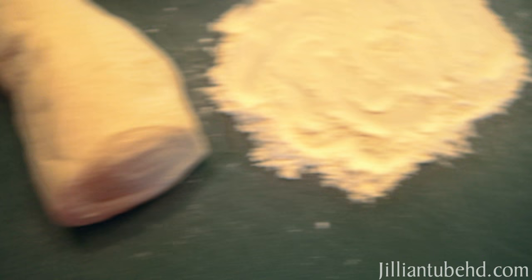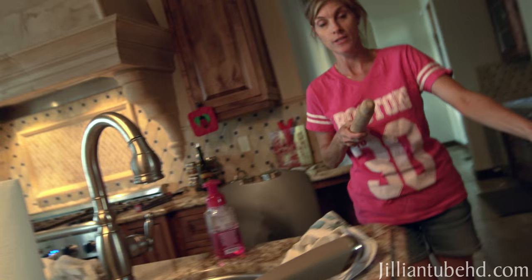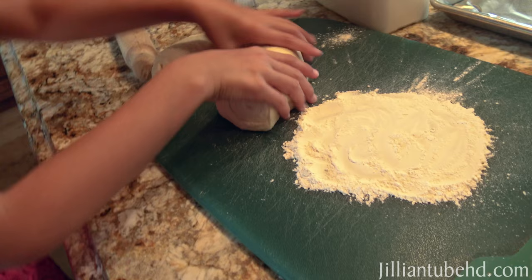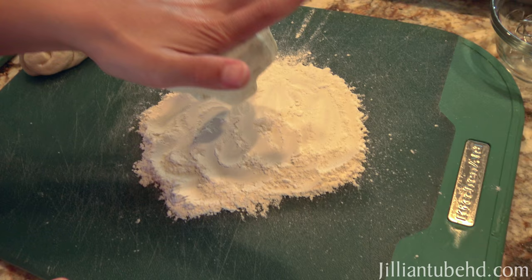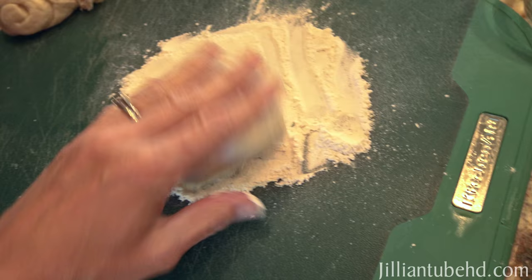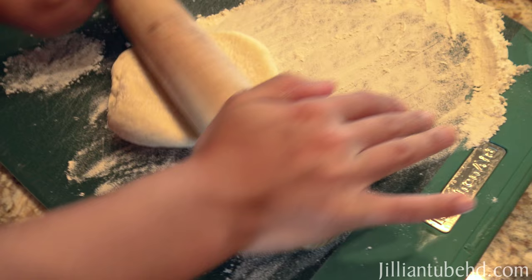Mommy is getting all the ingredients ready: a pizza cutter, an egg, a whisk, the dough, and some flour. We also need a rolling pin — mommy forgot the rolling pin, but it's right there. We preheated the oven to 450. Let's work in batches — cut some off, put the rest in the fridge to keep it cold. Sprinkle a little flour on it, but not too much or it'll dry out.